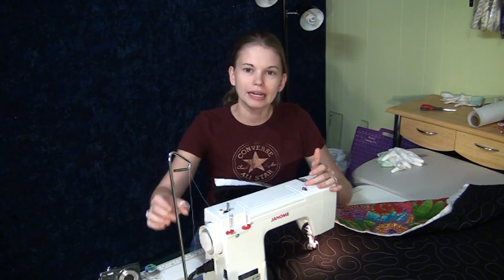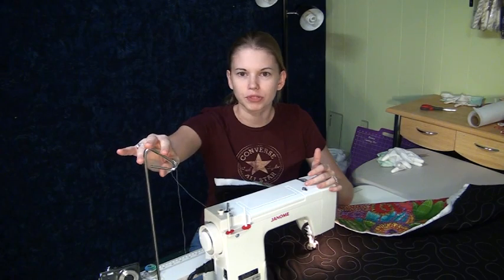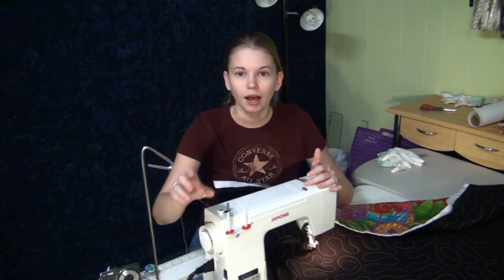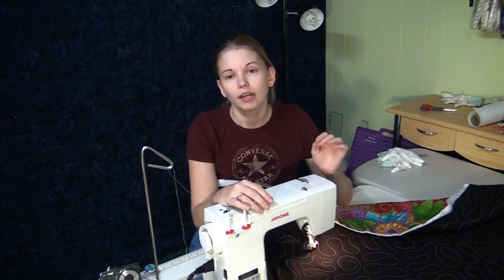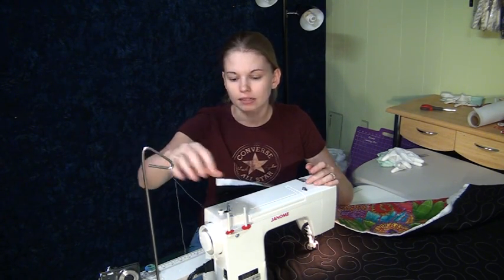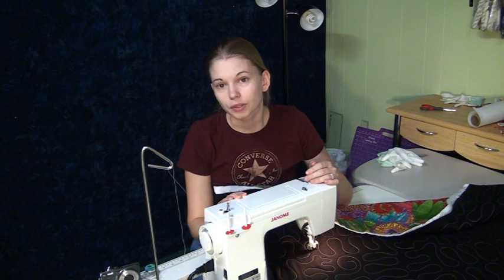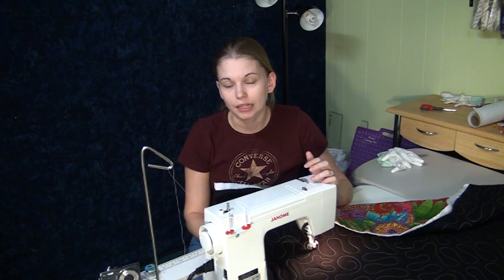The one thing you're going to need if you want to free motion with it is a spool stand like this. It holds spools — this is a very large spool — but if you're going to be using spool thread or just big cones of thread, you'll want to get something like this because it won't work on the spool pins on the machine. You're also going to need a free motion quilting foot. I have another video on that helping you select and modify a foot that will fit the machine.